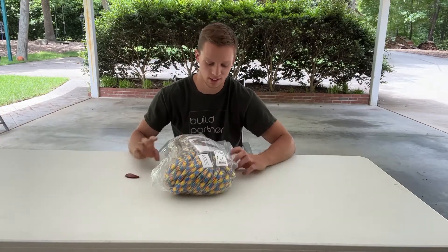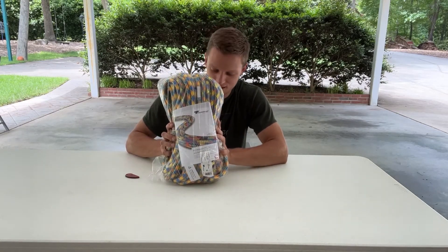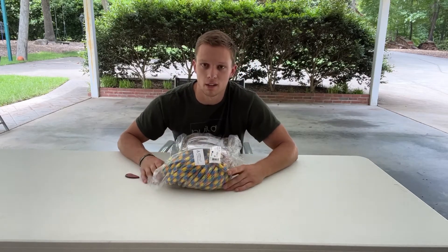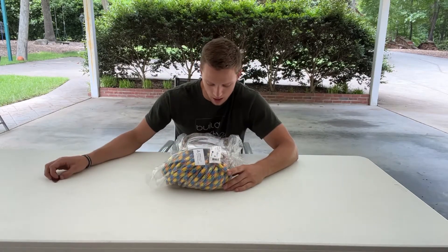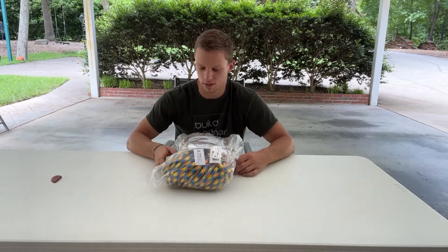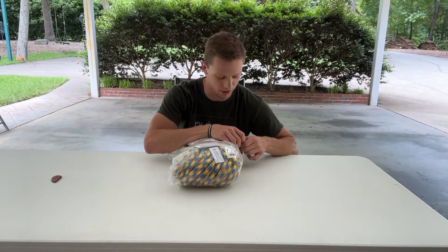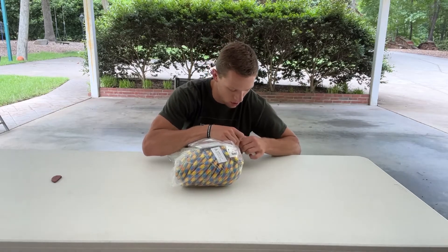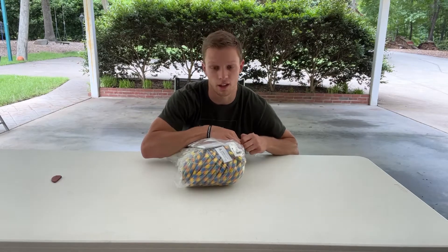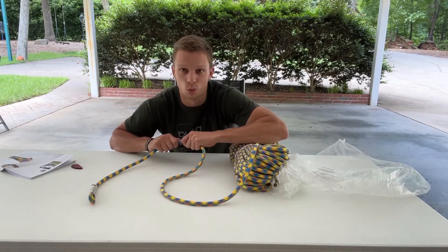This is what I had hoped it was - this is the Teufelberger Adrenaline rope. I recently wore out my Yale Scandere and decided to mix it up and try something a little bit different. So I landed on this one after doing a minimal amount of research and I'm excited to see what it's like.